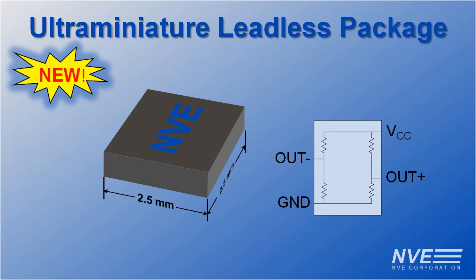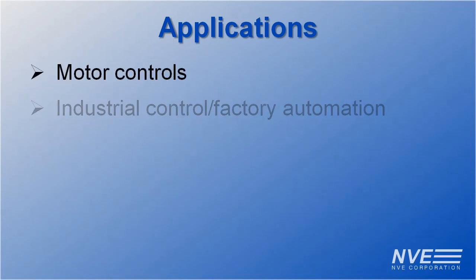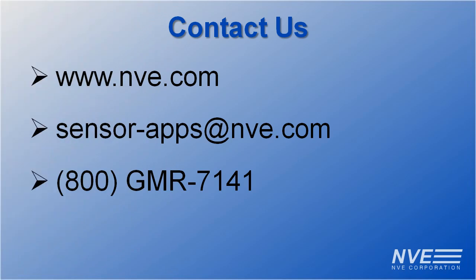All this makes GMR sensors ideal for a number of current sensing applications, including motor controls, industrial control and factory automation, appliances, HVAC, and automotive. You can order parts or demo boards online, and we have a handy current sensing web app.